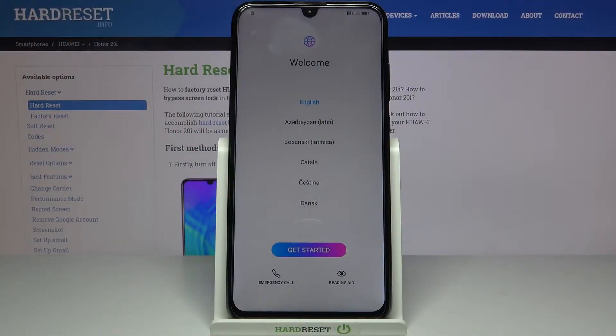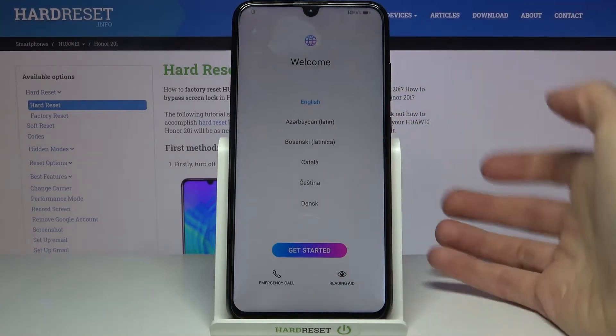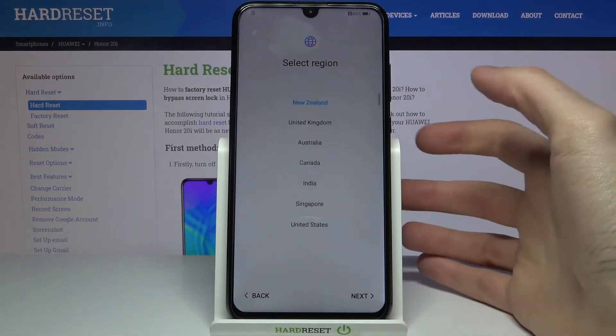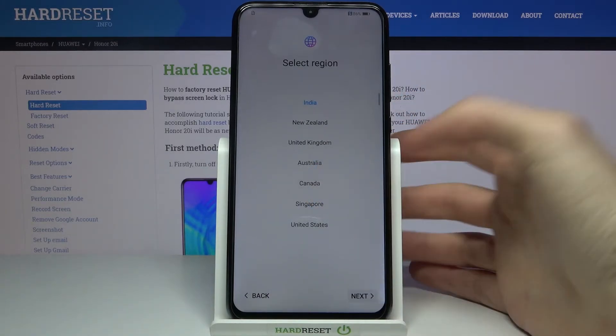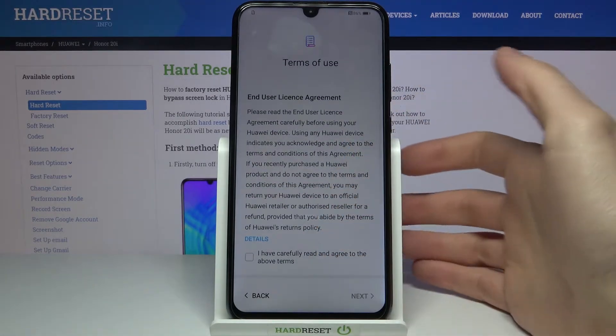Here I have the Huawei Honor 20i and today I'm going to show you how to set up this device. First of all, you have to select your language — I'll stay with English — then tap Get Started and select your region. Tap Next and you have to agree with Google's terms of use.